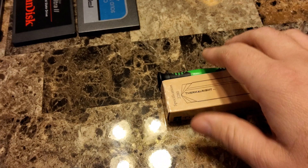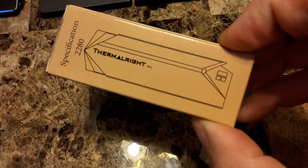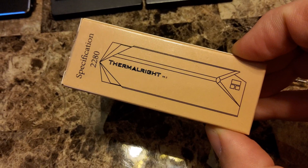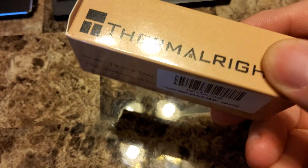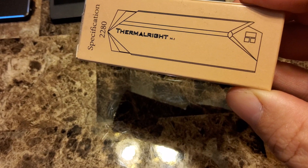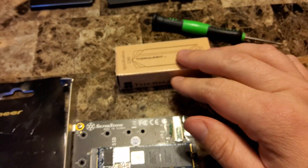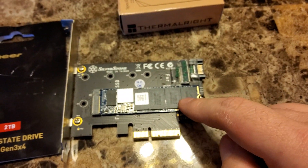The real focus of today's video is this little heatsink I bought for the NVMe drive from a company called Thermalright, also from Amazon. It was around $10-12 for this. I'm going to take it out of the box and get the drive off the adapter card so I can put it directly into the motherboard.